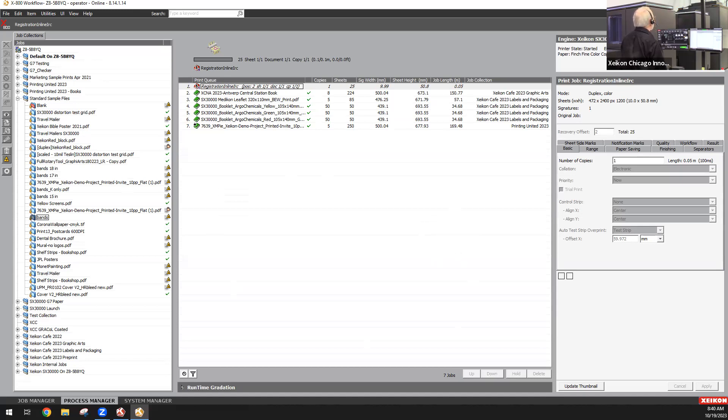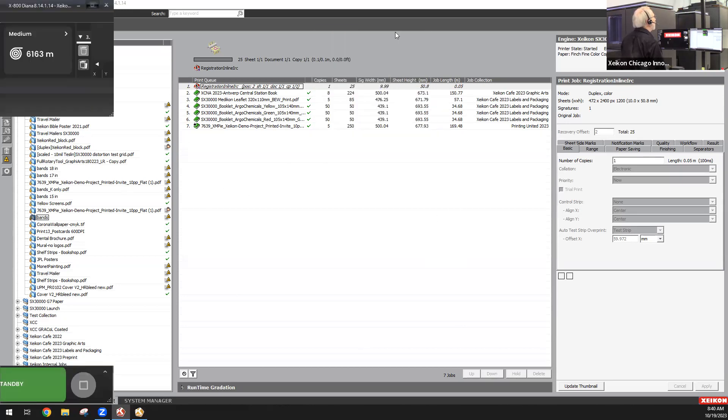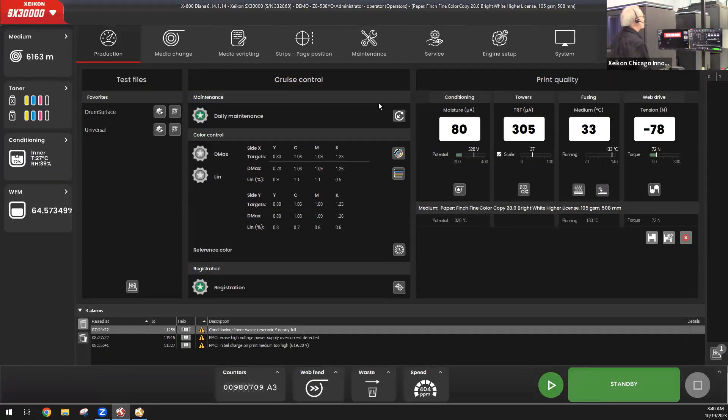The other major component is what we call MyPress. This is the operator's interface with the press itself. This is where I tell the press what material I'm loading on, so it uses the correct print settings for that material. This is where the press tells me if I need to do routine maintenance, if anything needs special attention, if something is not working correctly, or if I need to add toner.